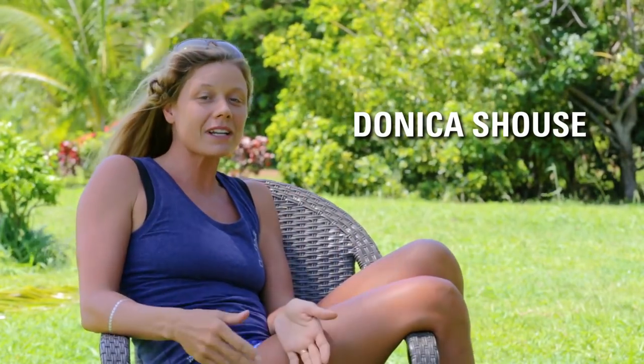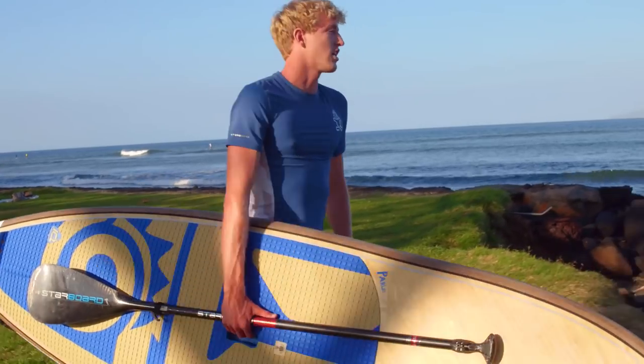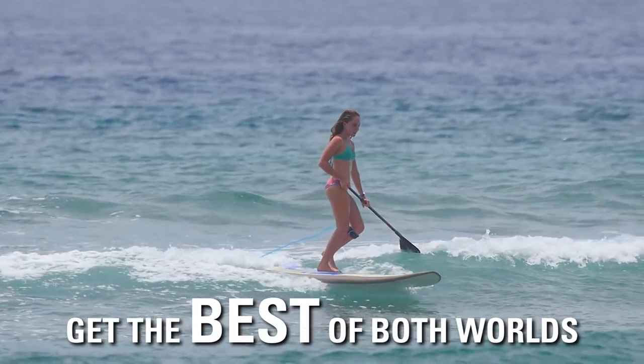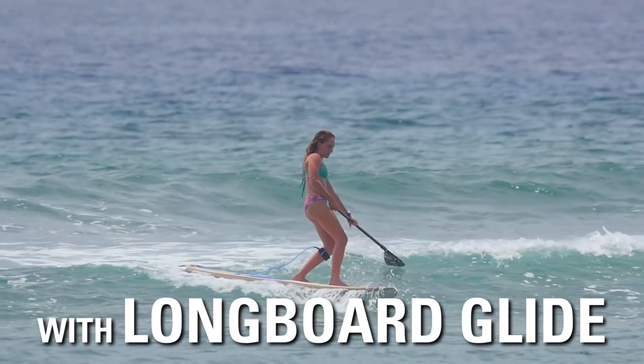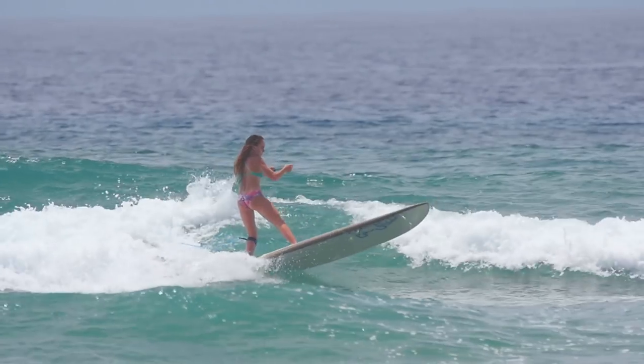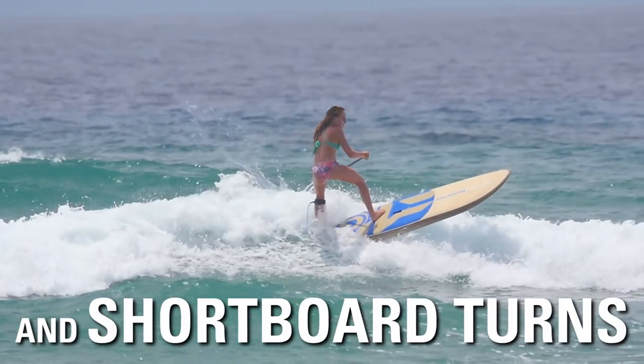I'm Donika Shouse. Today I'm going to talk about the Nut. The Nut range offers the best of both worlds — you've got two boards in one. Glide in like a longboard, you can ride the nose, or take it all the way back and ride it like a shortboard.